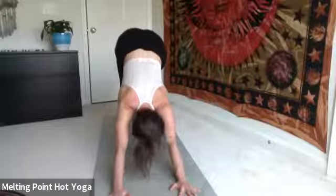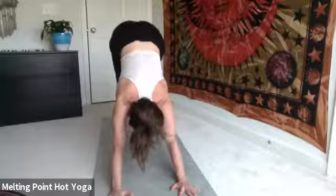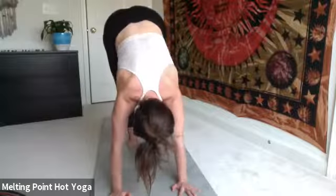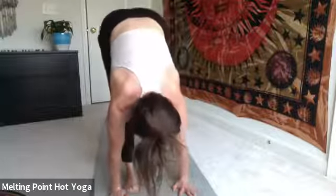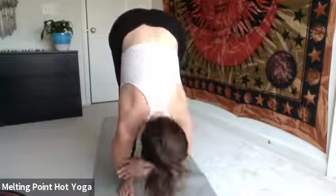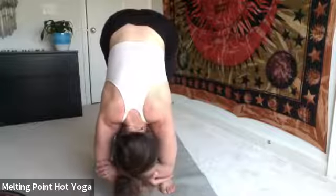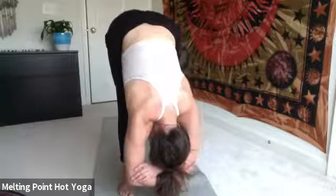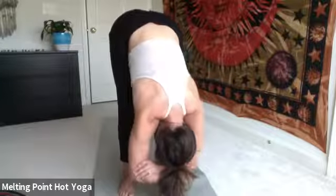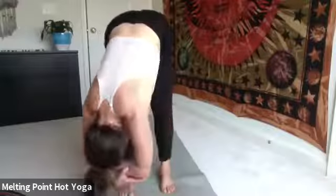Inhale, come high up onto the toes. Shift the gaze between the thumbs. Slowly tippy-toe your way to the top of the mat — try to take tiny, tiny little steps, maybe moving an inch at a time. Feel the shoulders come over the wrists. Bend the knees if needed. At the top, take ragdoll. Feet hip distance apart, deepen in the knees, take opposite elbows. Allow the body to just hang. Try not to resist this posture — just literally letting go as you melt into it. There should be no tension in the body. Feel free to find movement or stillness for a couple more rounds.